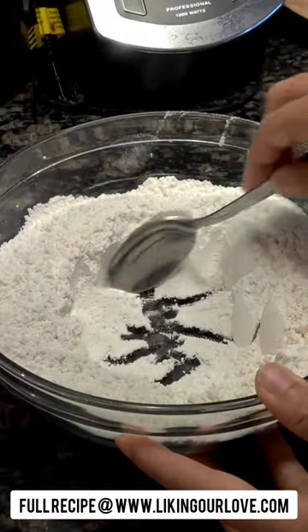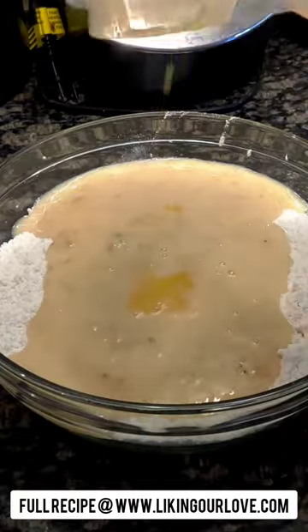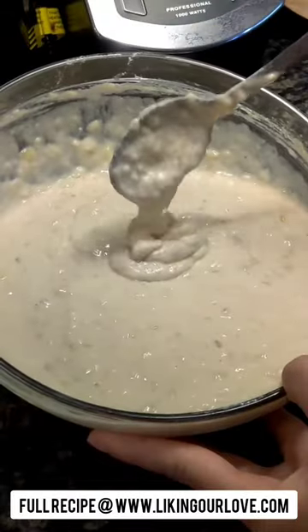Make a well in your dry ingredients then pour the wet ingredients right in the middle. Pour in your melted butter and use a spoon to gently combine those. There will still be some lumps but all the ingredients should be incorporated.